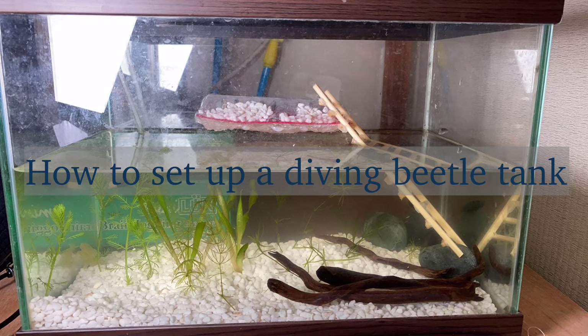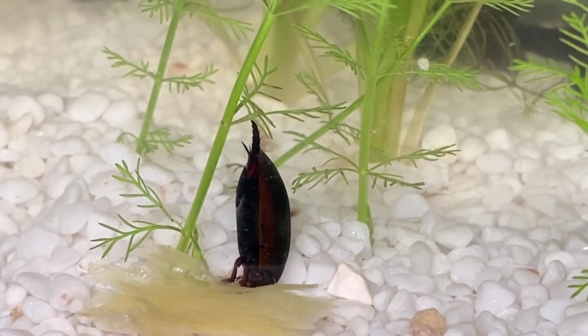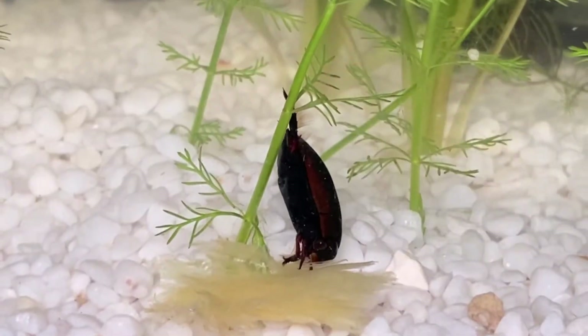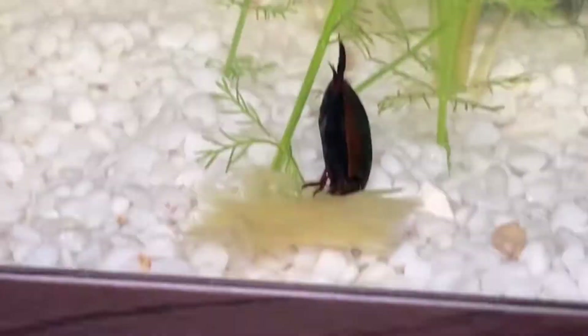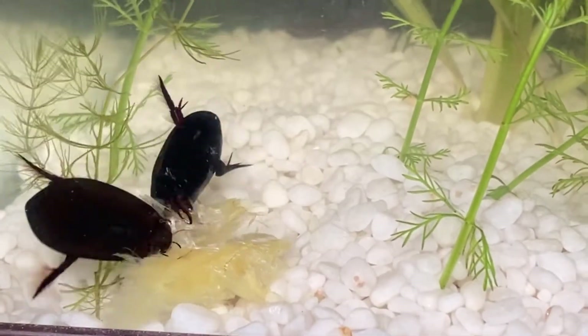Setting up a diving beetle tank is really easy — it may be even easier than some fish. You will need some substrate, driftwood, rocks, aquatic plants, and land. For substrate you can use gravel or sand. You can use almost anything you use for fish, like driftwood, rocks, and aquatic plants.